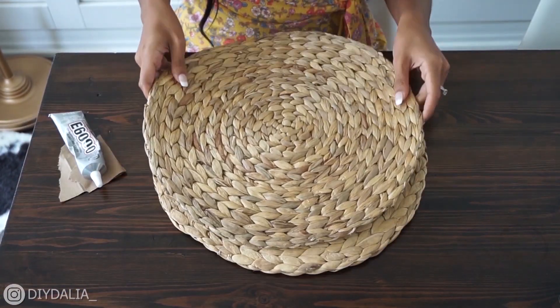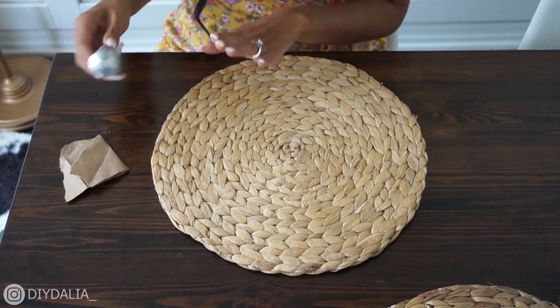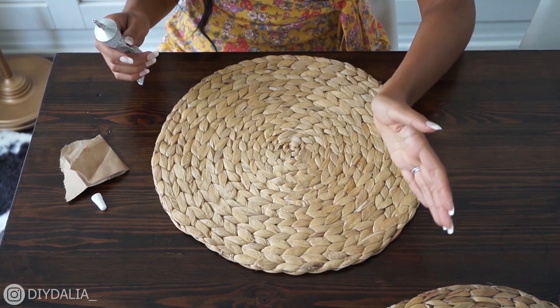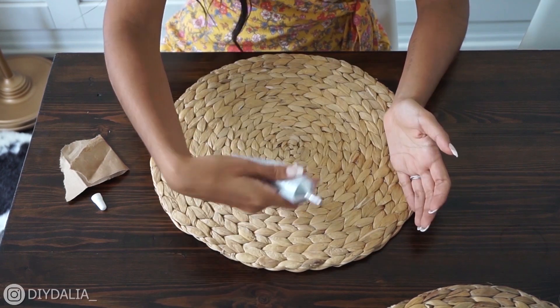I'm going to start with my trusty E6000 glue, applying it all the way around with the exception of 10 o'clock to 2 o'clock where I'm going to leave an opening — because it's a bag, it needs a slot.